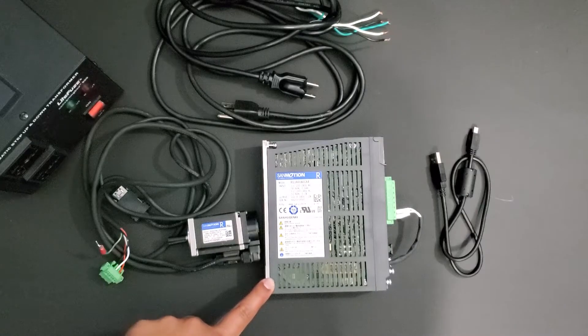Today we're talking about our new RS3 indexer drive. This drive can be used both in single phase and three phase at 240 volts AC.